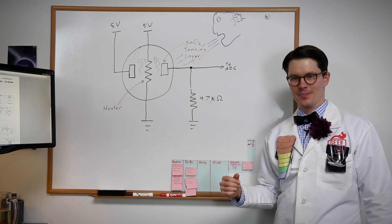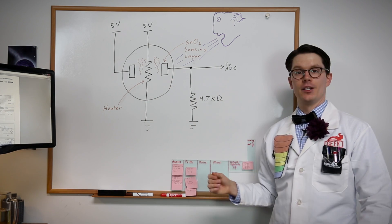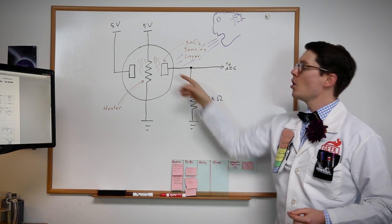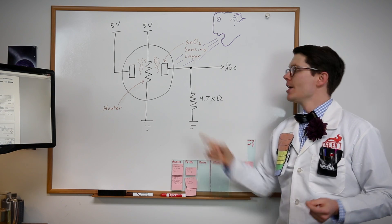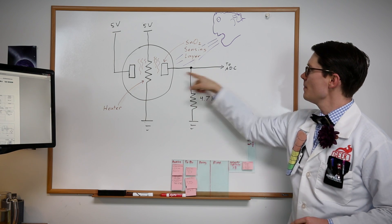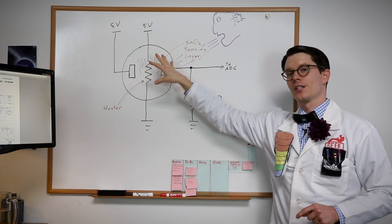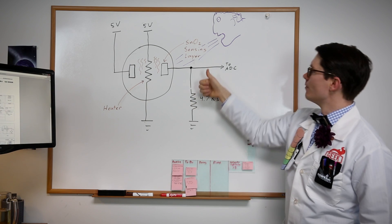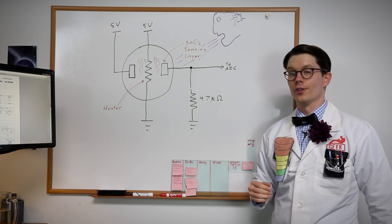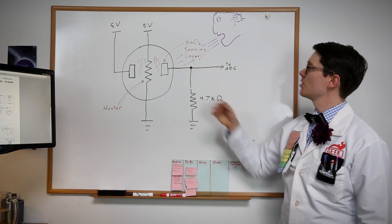The alcohol sensor is an interesting piece of technology. In it is a thin layer of tin oxide. We can use a resistive heating element to get that tin oxide layer up to a particular temperature. Then, as alcohol molecules in the air interact with that tin oxide, the resistance actually decreases. So, we can put a known resistance coming out of the other end of the tin oxide layer, and as alcohol molecules surround that tin oxide and interact with it, the voltage actually goes up. We can read that voltage by using an analog-to-digital converter connected to the Photon, and do some math to calculate the person who breathed on it's BAC.